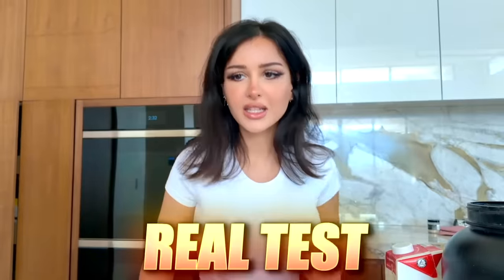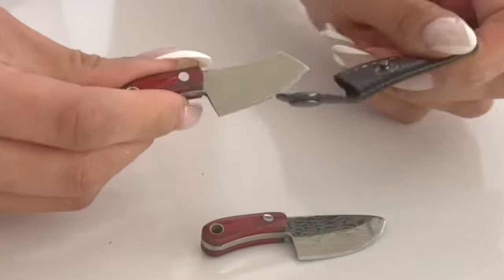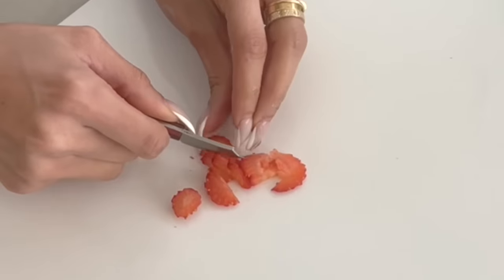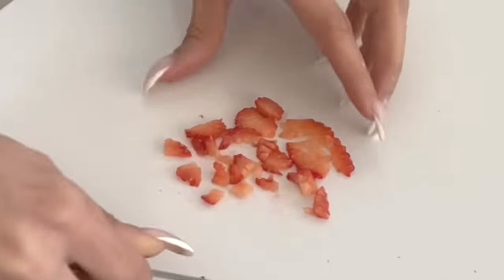Now we're gonna put it to the real test — we're gonna be making strawberry milk with the world's smallest knives. It even comes with a little leather protector for each knife. We got another one — it's more of a little butcher knife. And it even comes with a mini knife sharpener. She is sharp and dangerous. I'm gonna take a strawberry and cut it up. It actually cuts! And then we're going to chop these up into little mini pieces.